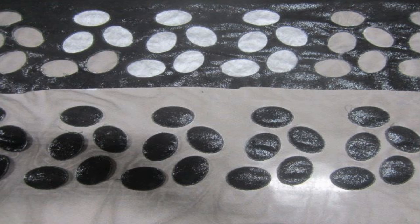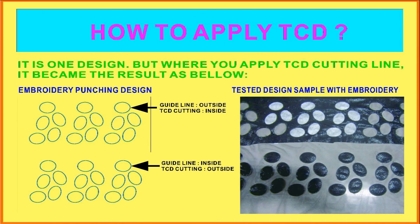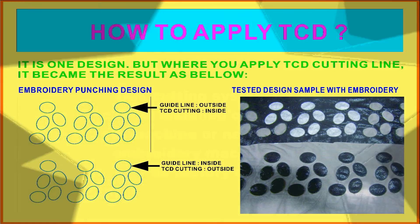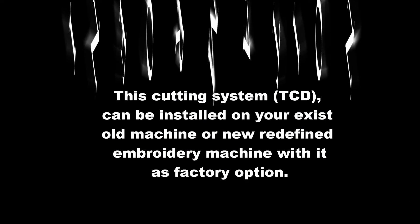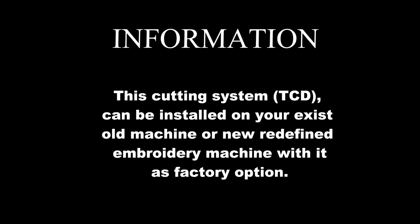I hope it just helps you to understand about TCG work and embroidery. This is for any motion, any ears, any head. So please feel free to contact us anytime. We are ready for you.